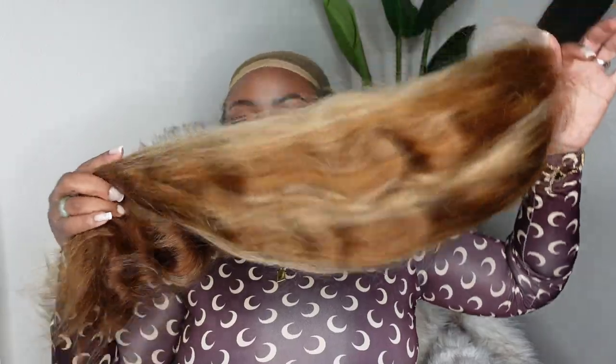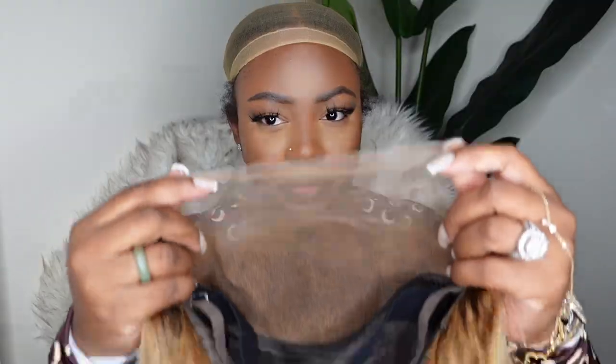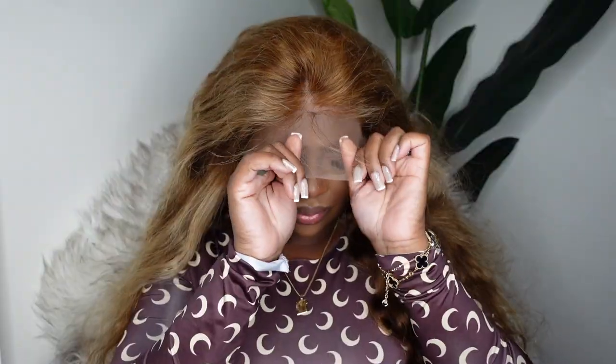So this is our stunner right here. As I mentioned, she does come courtesy of Beauty Forever and this is their TL412 colored human hair lace front wig. It's like a piano technique the way they did the blonde and brown colors. Here's a look at the inside construction of the cap — it did come with the adjustable elastic band. It is a 13 by 4 body wave lace wig.